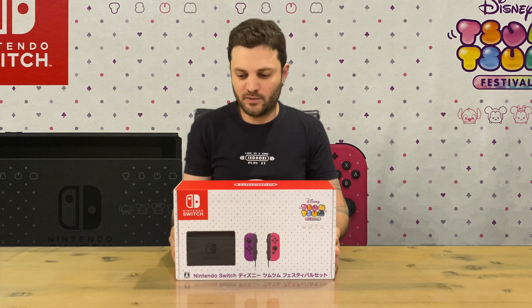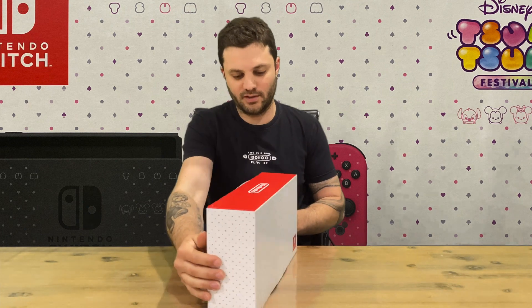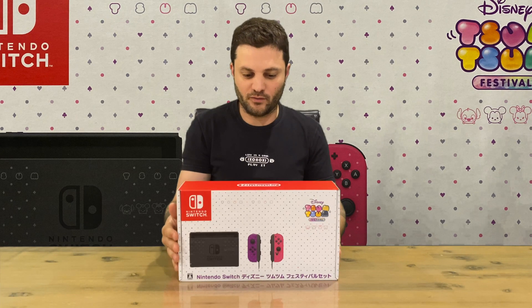Hi guys, welcome back to the channel. Today we'll be unboxing the Nintendo Switch Disney Tsum Tsum limited edition console. We'll get right into it — I'll show you the box art, very nice, simple, sleek design. It's Japan exclusive, so if you want to grab this you have to import it like I did. I'll leave a couple of links in the description below, hopefully they're still available — they could be sold out.